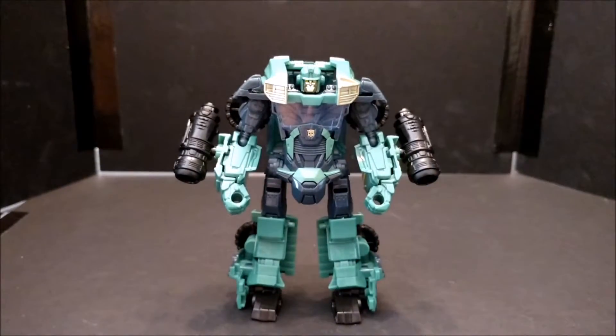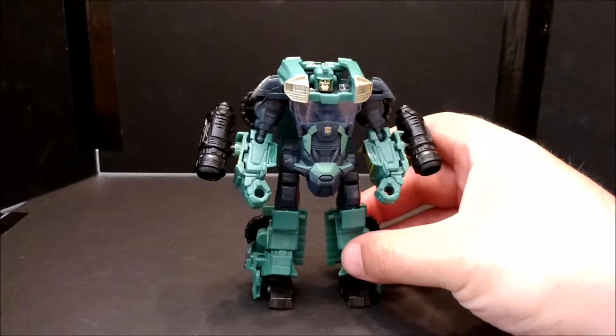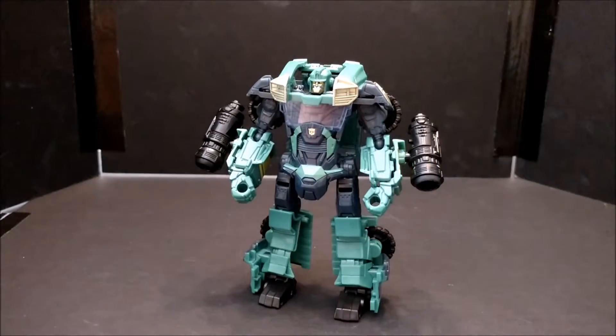There's Transformers Prime Sergeant Cup — he got demoted, he used to be general. Who's got general? General Grimlock — there we go. Alright, enough of the banter and bad jokes and bad puns, let's transform this guy.